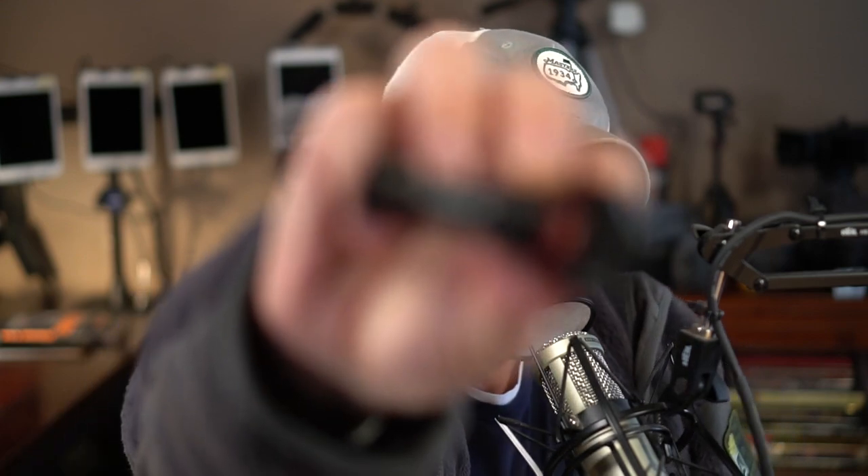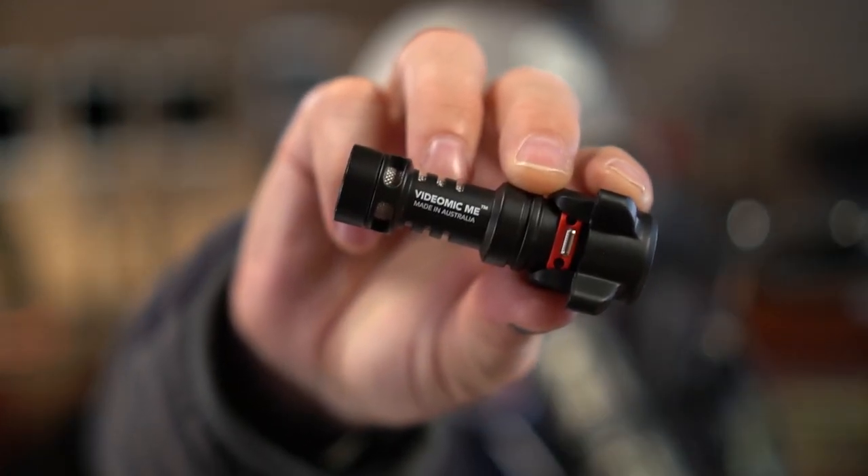Today, I'm going to review the Rode VideoMic Me for iOS devices. When you record video with your iPhone or iPad, you want the audio to be stellar. This little device can help dramatically. So we're going to dive in and talk all things Rode VideoMic Me. Let's get started right now.